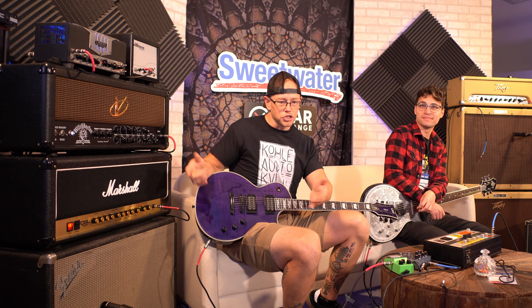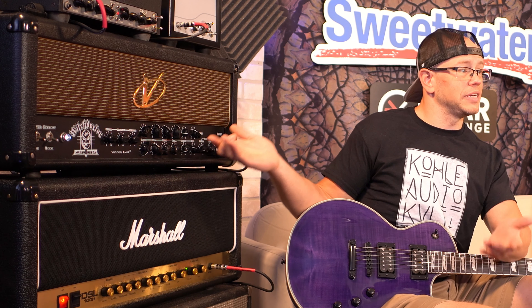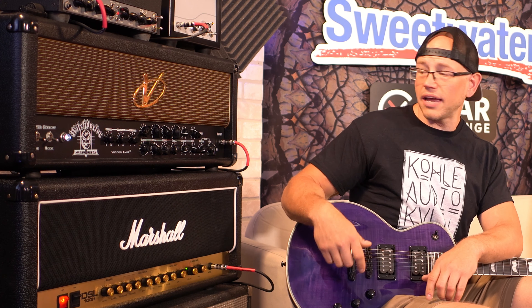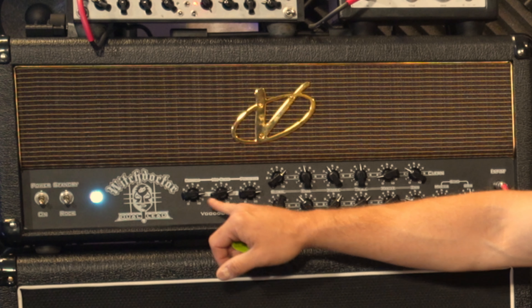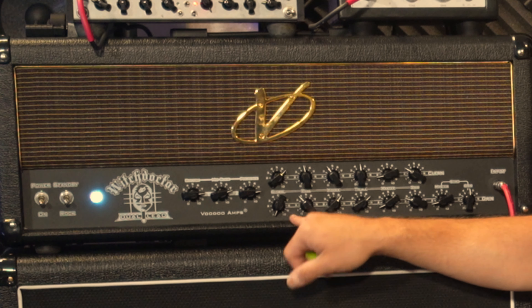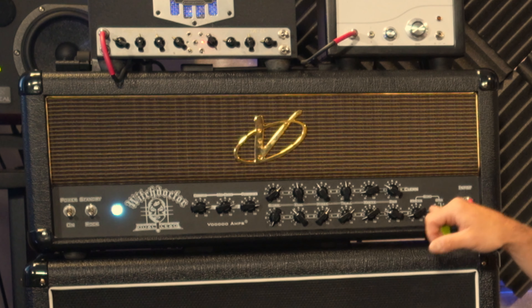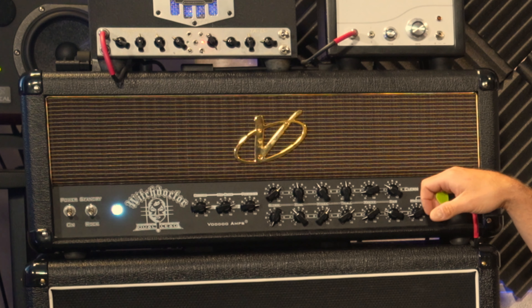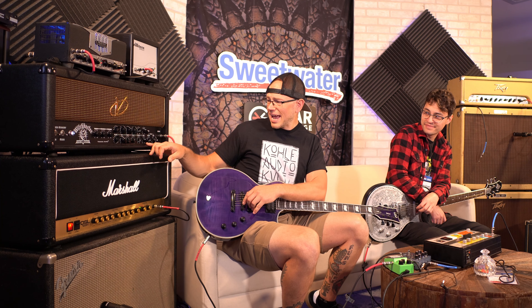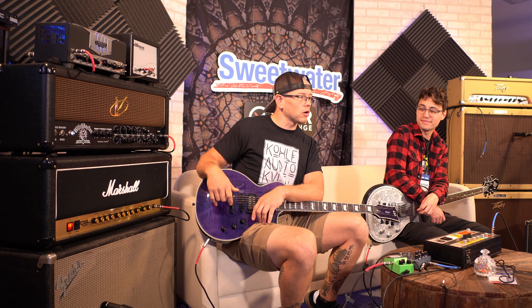I know Voodoo generally builds amps off of Marshall platforms, but I've never seen a Marshall with a control layout like this, so I imagine he's gutted it pretty heavily and done his own thing inside. We've got a global control section here with bottom, mid-slice, and presence. We have a global dial, then pretty much all your standard Marshall EQ in the front, which is probably gonna get you next to nothing when dialing. We've got a gain, a master, and what looks like a solo master boost function.